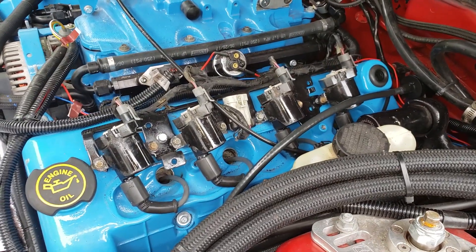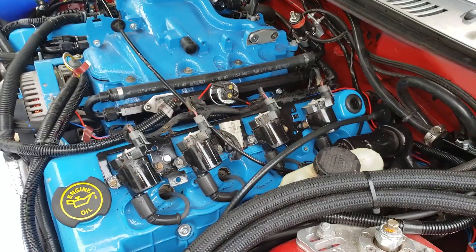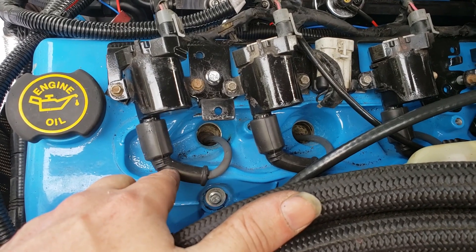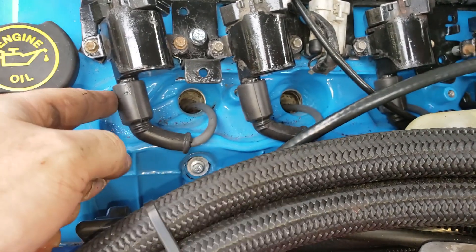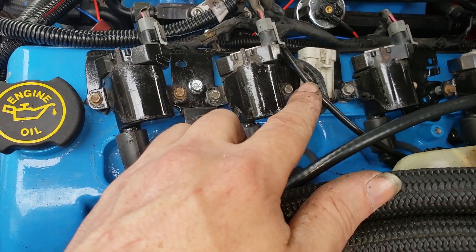Also, these wires are just LS truck wires for the round coils. They fit down in there nice and snug — they snap onto the plug, which is good. These snap on nice as well, so we'll go ahead and get this plug wired in.